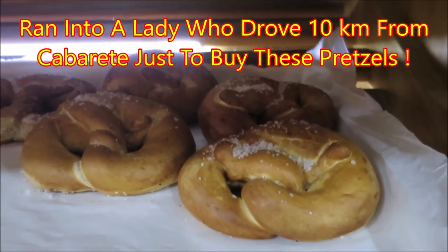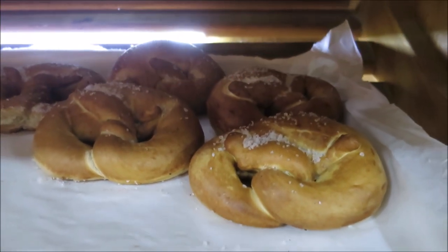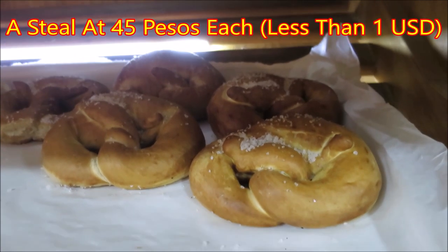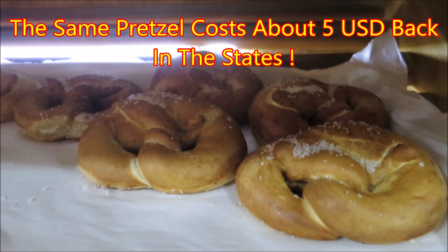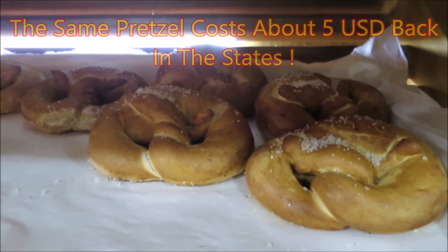I'll show you how we take them home and supersize them. They can't beat it — 45 pesos. At Millie's they'll charge you much more than about a buck for them here at Faiero.